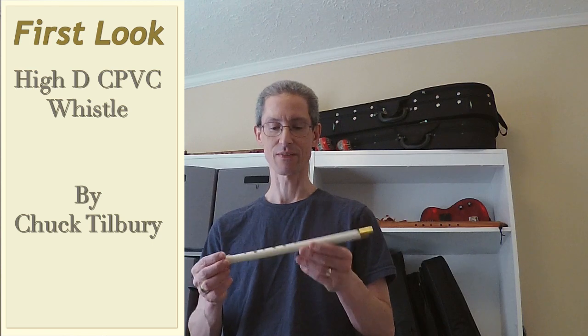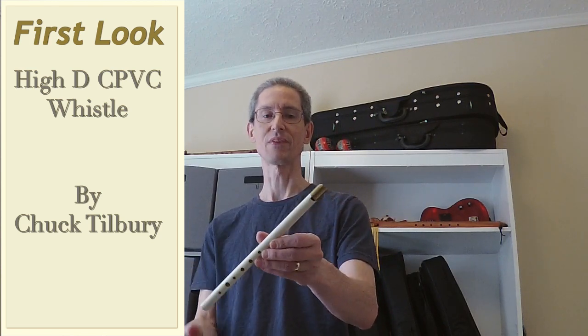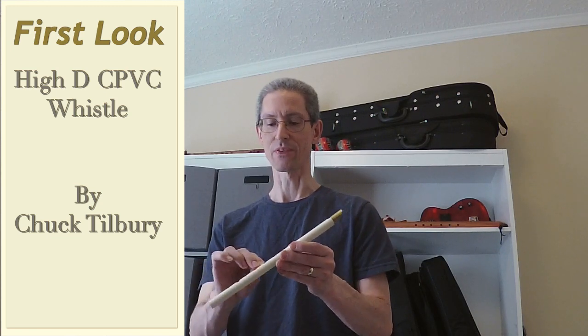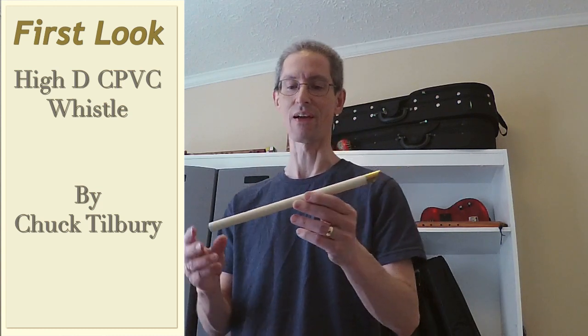Hello and welcome back to Flukatronic. Up today we have a whistle review. I'm going to do a quick review this morning and then I'll come back for a broader review in comparison to some other whistles I have.